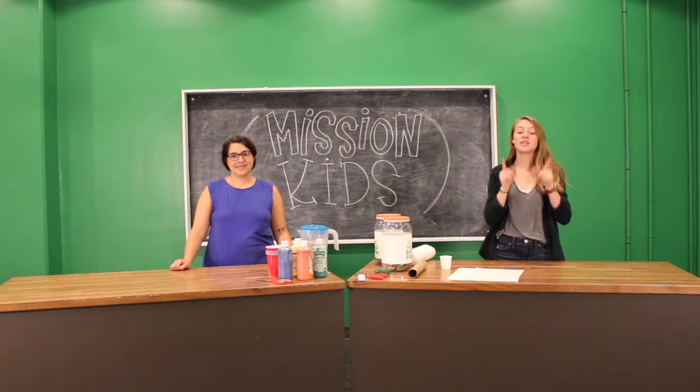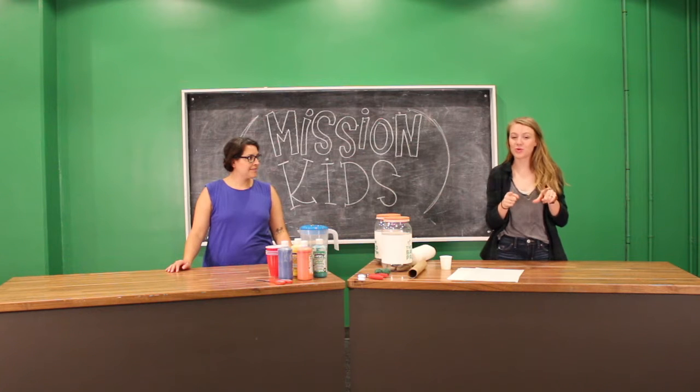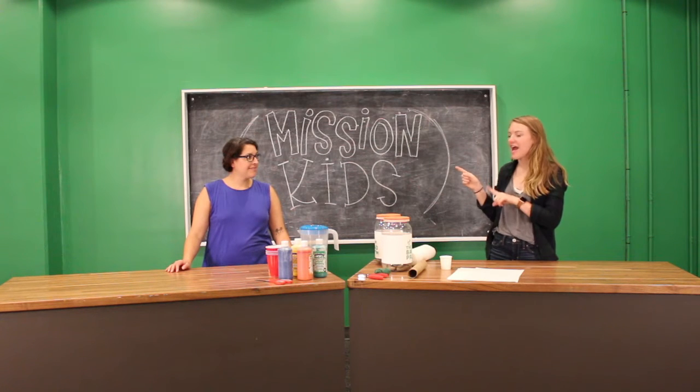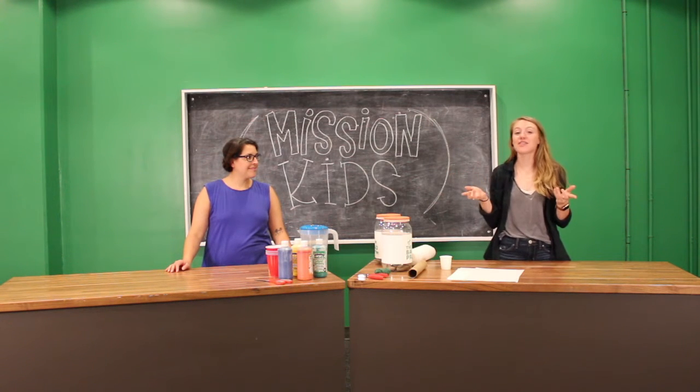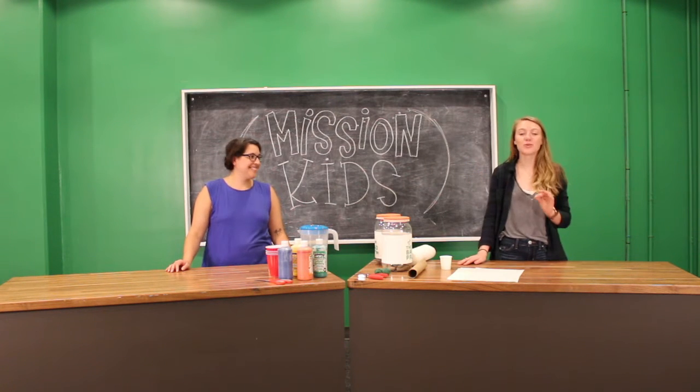Hi friends! Welcome back to another video. Today we have something pretty cool to show you. Rosalie actually found this and I think it's pretty awesome, so we're gonna try it out today. Rosalie, what are we doing today? We're gonna make some art. Super exciting!